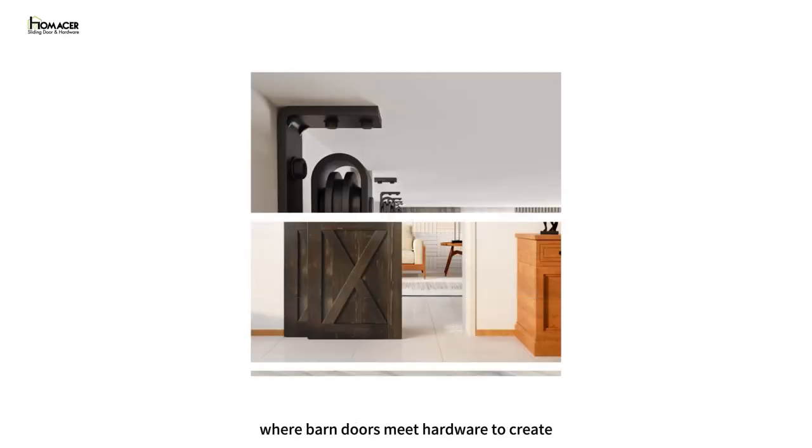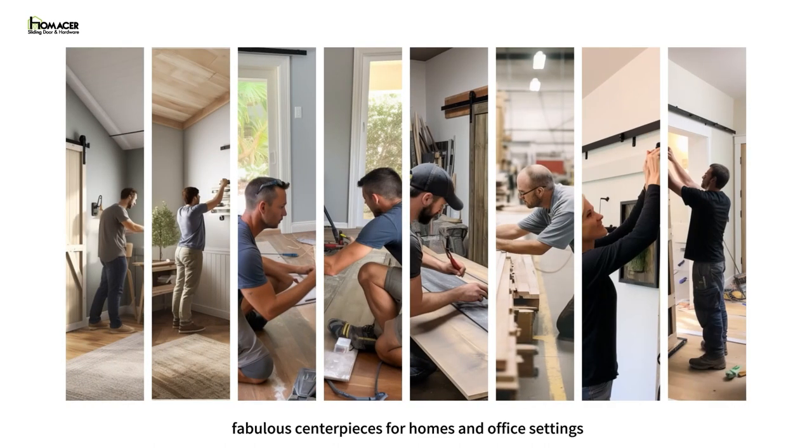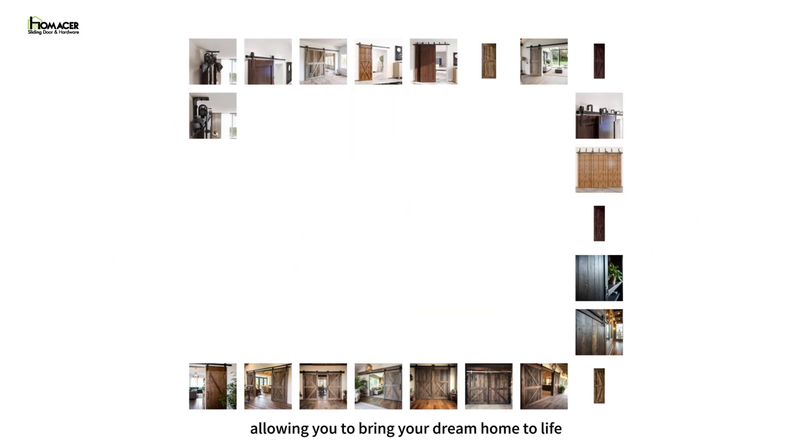Welcome to HomeAcer, where barn doors meet hardware to create fabulous centerpieces for homes and office settings. Explore our diverse selection of barn doors and hardware kits, allowing you to bring your dream home to life.